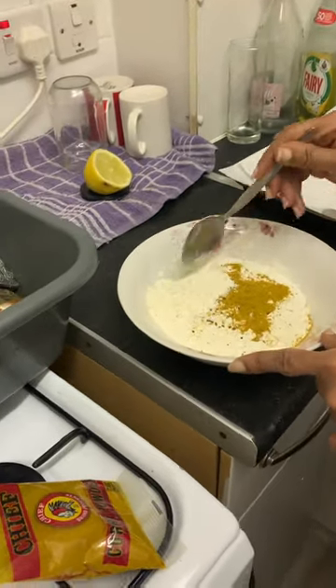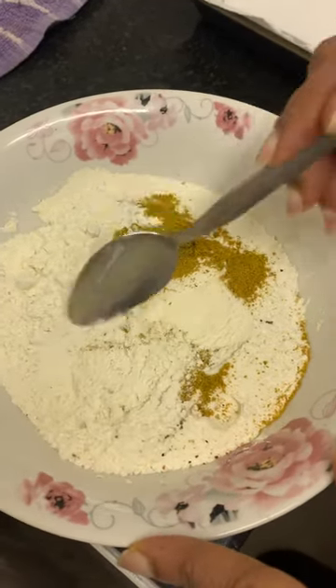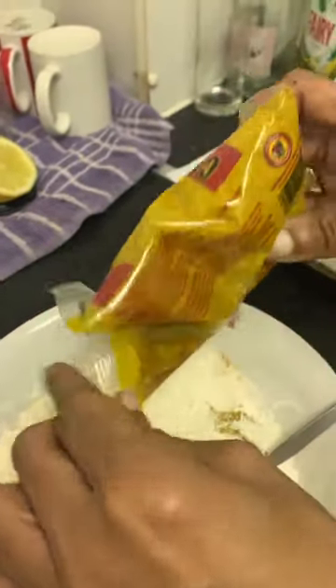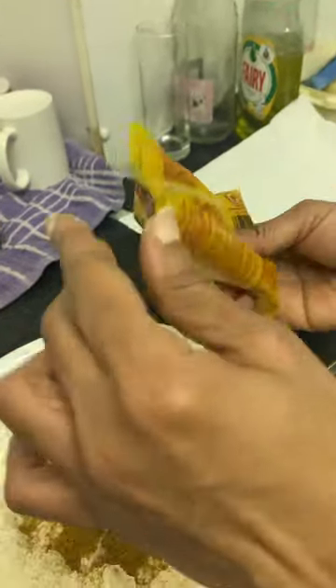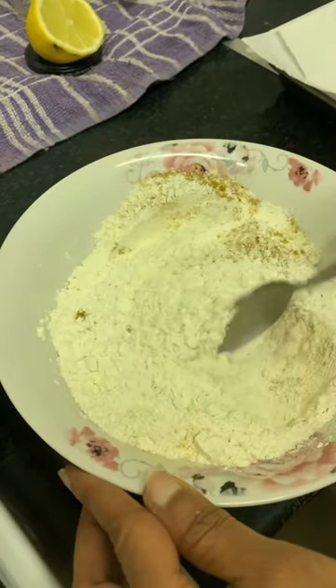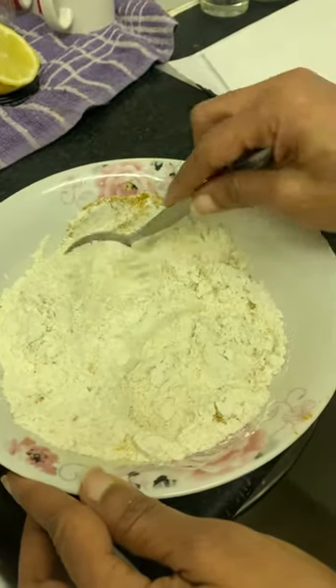This is the plain flour. I tried to crush some cloves to give the flour some flavor. This is curry — not turmeric. You can use turmeric, but I chose to put some curry today, the Chef Curry, to give it some color and some flavor. Those little things you're seeing in the flour are ground cloves.